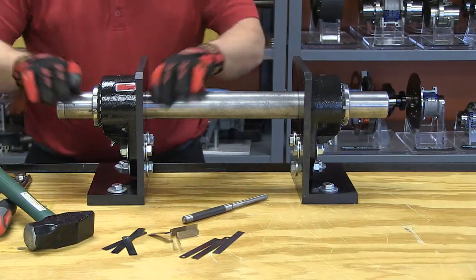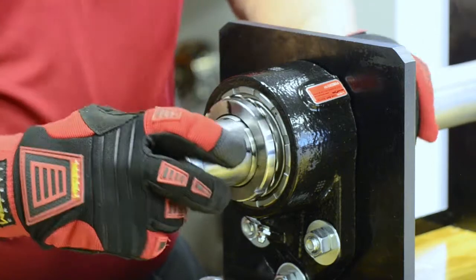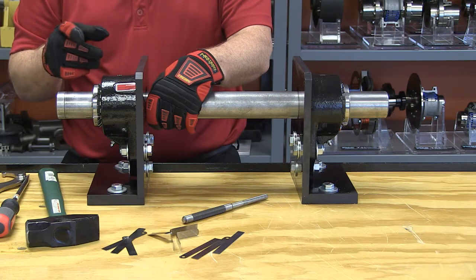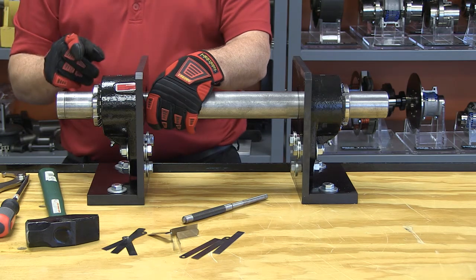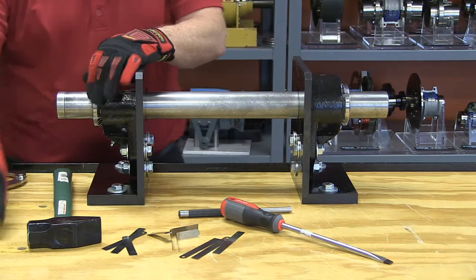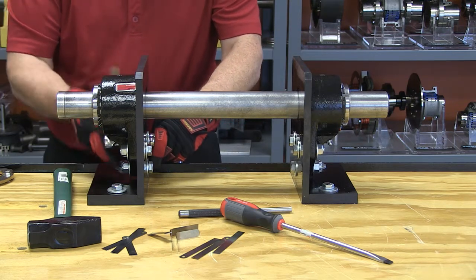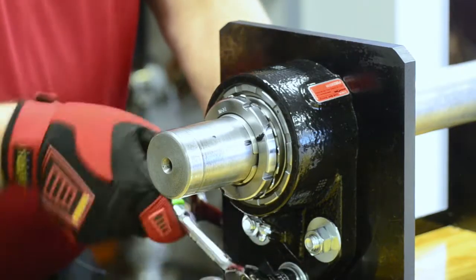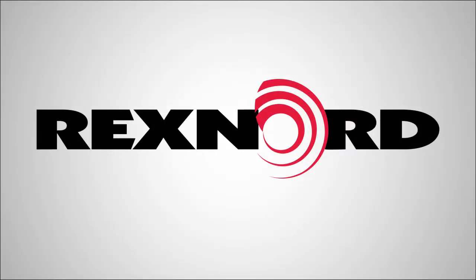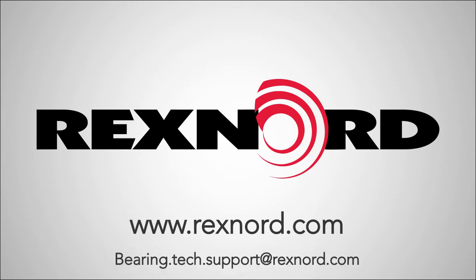I get to my one full revolution and again I have to lock down one of the tangs on the lock washer. Look for the one that's closest — I got lucky on this one, a tab is lined up so I can just pound it down. Always remember: if there isn't one lined up, tighten the nut. Never loosen the nut so you can bend the tang over. I bend the tang over and I am positioned. Now I can tighten up the mounting bolts. Mounting bolts are tight — installation is complete. Thank you. For more information or documentation please visit rexnord.com, and for tech support email bearing.tech.support@rexnord.com.